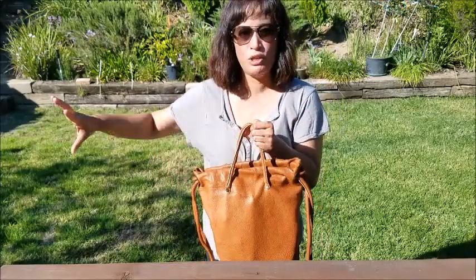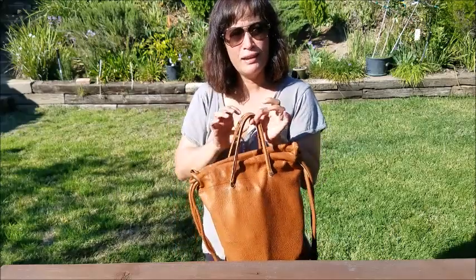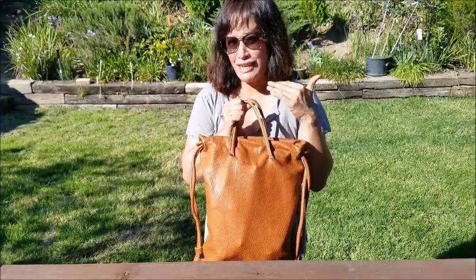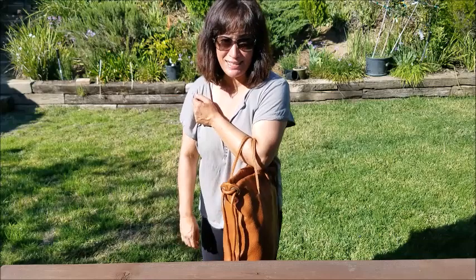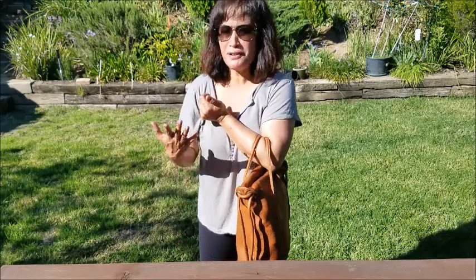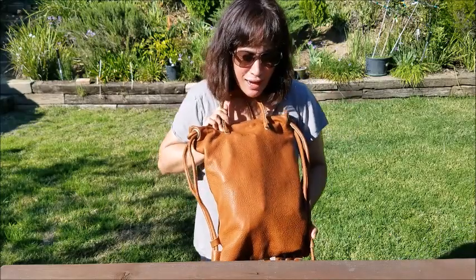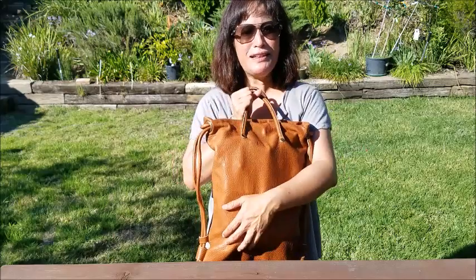It has a top grab handle which is super nice — if you're getting out of your car you can just grab it. I know this is probably the number one feature of Love 41 bags that people comment on. Incidentally, this is actually how I carry the bag most of the time, by the top handles. I find it to be super comfortable, and I get stopped all the time — people ask 'what is that, who makes that bag?' — and I'm all too happy to talk about it.